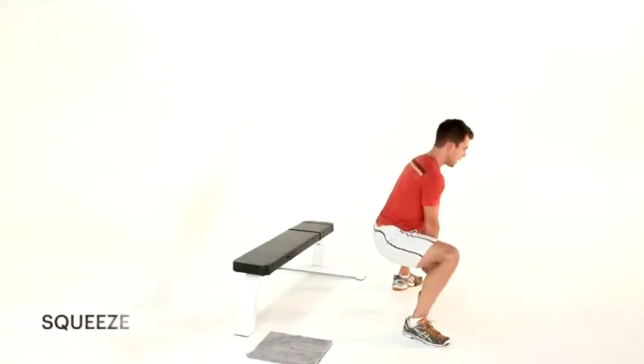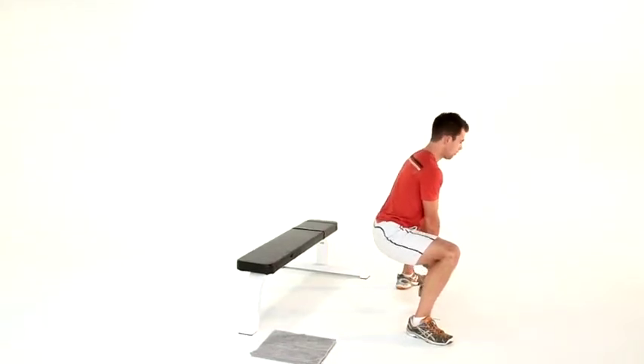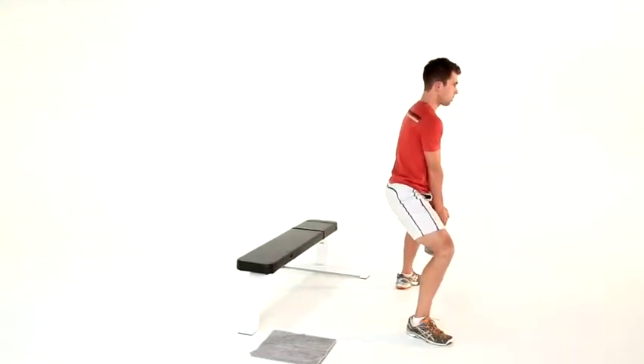All the way down. We hold it. Chest up, abs tight, weight transfers backwards. Breathe out as you go. And go as hard as you can, as heavy as you can. We push, and we push, and we high five at the end. Deal?